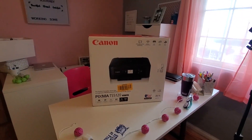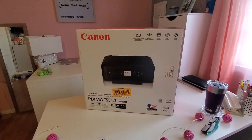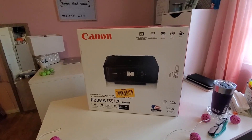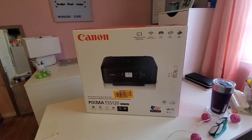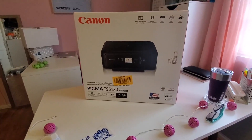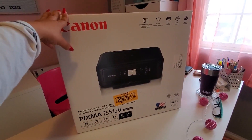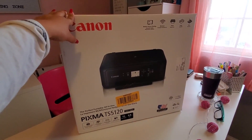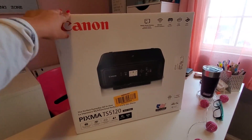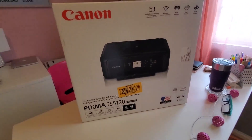Hello, good morning, welcome back to my channel with Lupita Ide. Today I'm bringing you guys a new video, but it's a totally different kind of video. I got this printer around Black Friday or Cyber Monday — actually no, I'm lying.